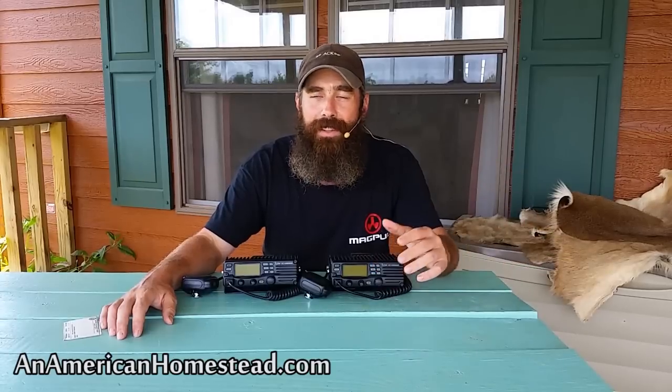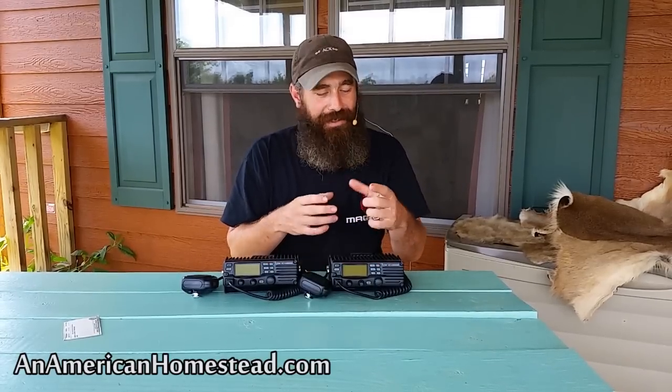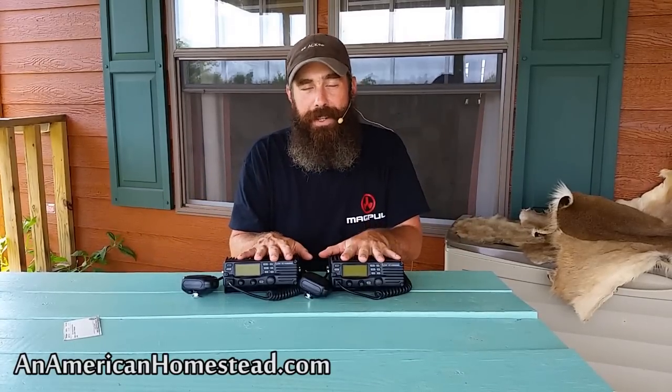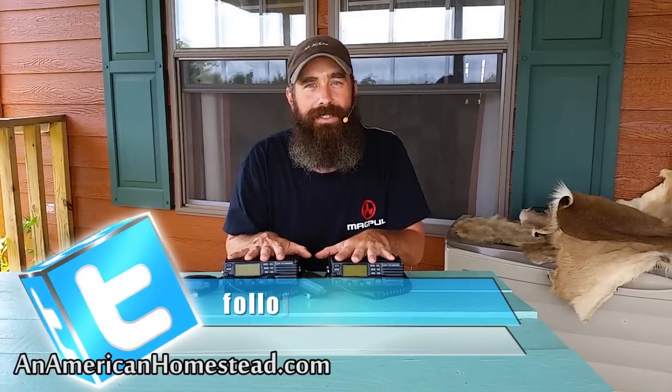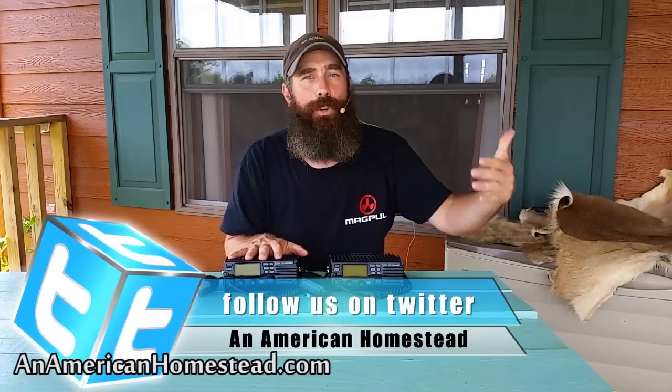They can take away cell phones and cell towers and lots of modern forms of communication, but they're never going to be able to get rid of radio frequencies — it's impossible. You can make a radio out of a potato or a tin can; there are all kinds of ways to make radios. So there's no way you're going to get rid of radio technology. If you have units like this you can use them to communicate with people during a grid-down situation, and that is the reason I got interested in ham radio.